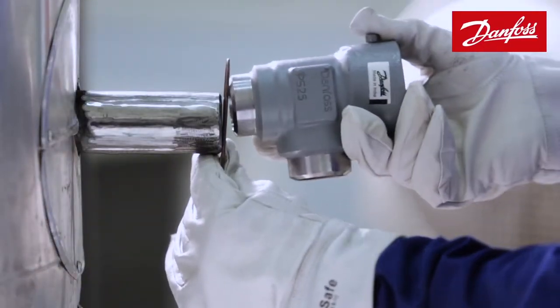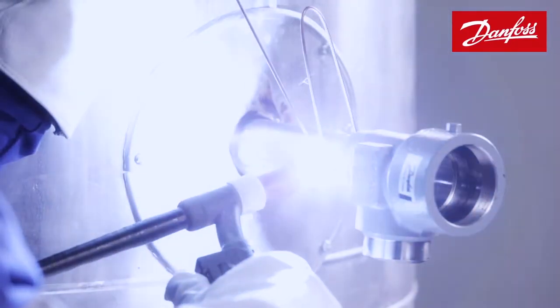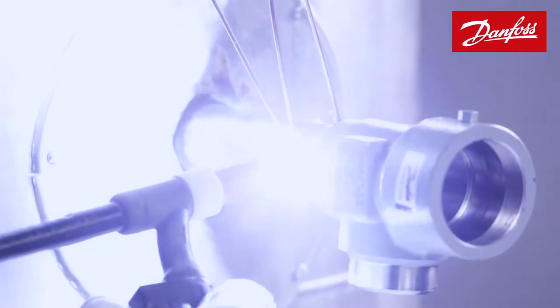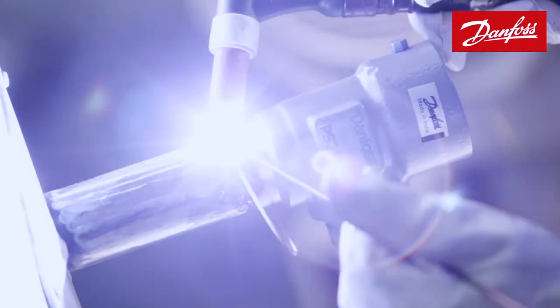The valve body must now be set against the vessel nozzle for the welding process. After the initial tag welding is done, the valve is checked for proper placement with the vessel using a spirit level. Argon welding for the root run avoids the formation of flux at the inner surface of the welded portion.